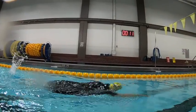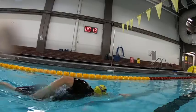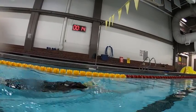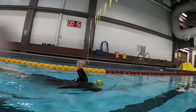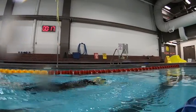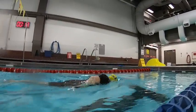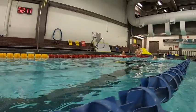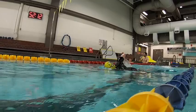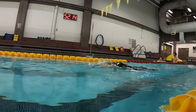Over the water, what we're focusing on is that high elbow recovery. We want to allow that hand to be passive and let the elbow do the movement. The problem with this is most people have a tendency to use the hand to come around and use the elbow to pull back. What we really want to do is use that elbow to bring the arm forward and use the hand to pull back under the water.